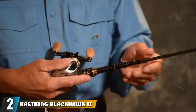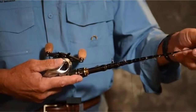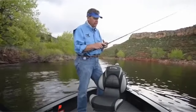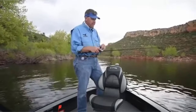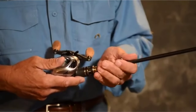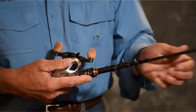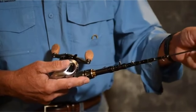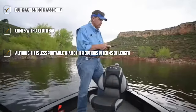Moving on to number 2, the Cast King Blackhawk Roman II Telescopic Fishing Rod. If you already have a reel and you are simply looking for a telescopic rod, then you came to the right place. The Cast King Blackhawk Roman II features four layers of 24-ton carbon fiber, which grants the rod superior sensitivity and flexibility while keeping the pole strong yet light. Cast King added fiberglass to the tip to increase its strength. The stainless steel line guides don't have ceramic inlets, so beware when using braid lines.